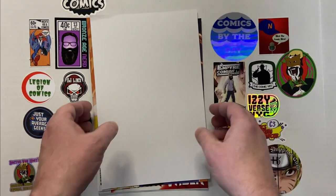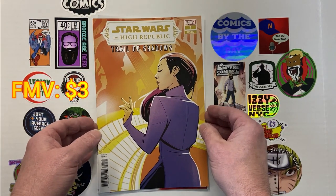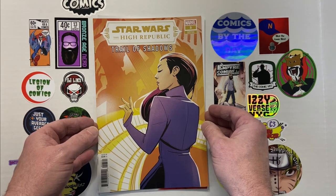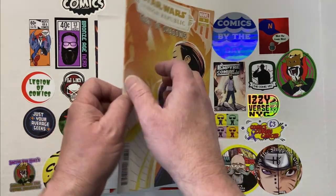And I think we've got two more books left. We've got Star Wars: The High Republic — Trail of Shadows number three. That almost kind of looks like a Disney — well, Star Wars is now Disney — like a Mulan-type cover.